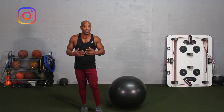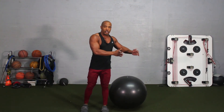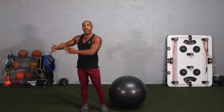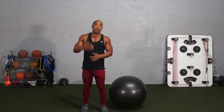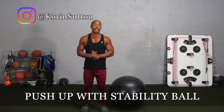As you saw, this is a great beginner's exercise where you start as a novice and slowly strengthen the core, chest, and triceps so you're able to do even harder and more progressive exercises. This is how you do a push-up with a stability ball.